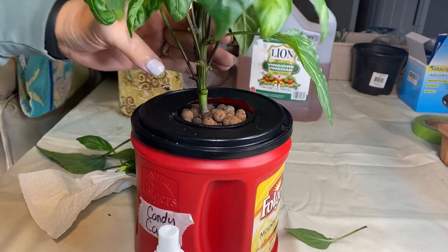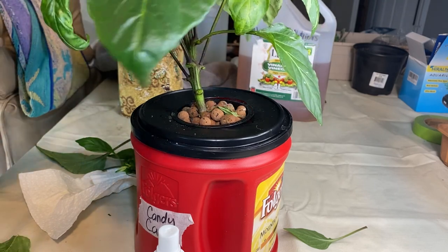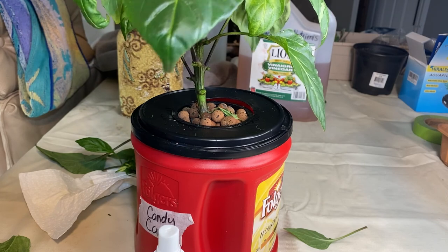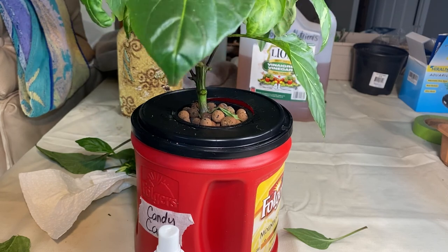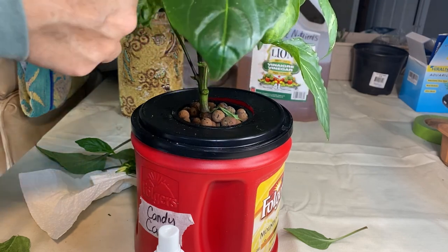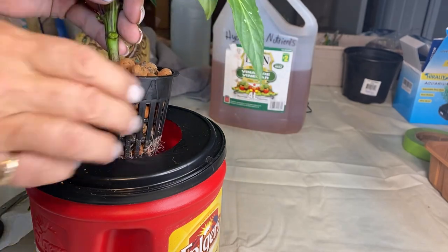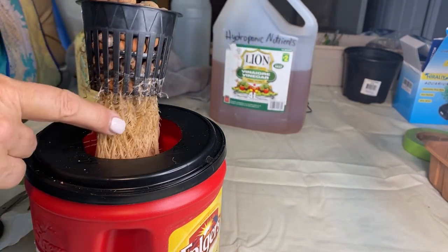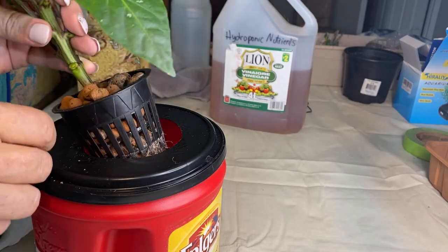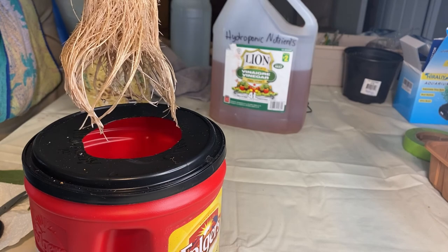I do have fans running inside the grow tent to help with pollination. I find peppers one of the most gratifying indoor vegetables to grow — they seem to always do well, flourish, and produce some nice peppers. I cut my hole a little too big and the weight of the plant is starting to cause it to fall through, so I'm going to do a bit of repair. And there's how the roots are looking right now.